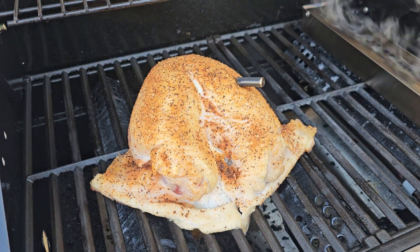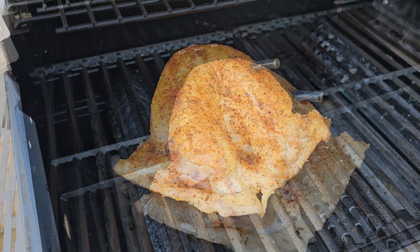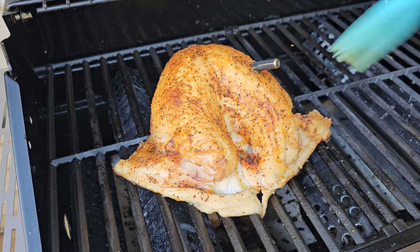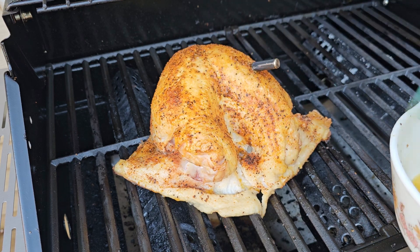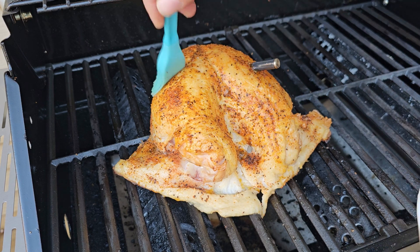Look at that bird — that is looking so good! So now what we'll do is take that little extra butter that we had and just brush some on top of this skin here. That is crisping up quite nice, I might add. We'll just make sure it's got some butter all over it. This is going to be a good turkey breast right here.